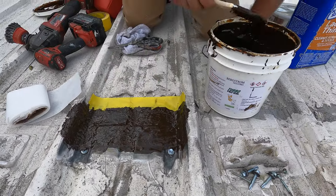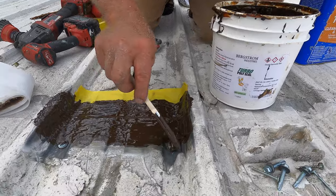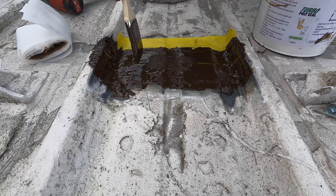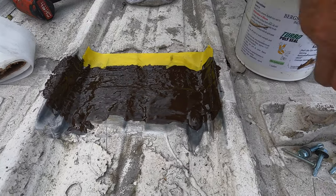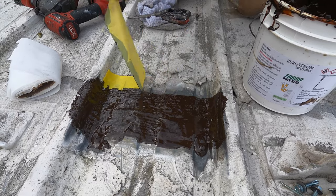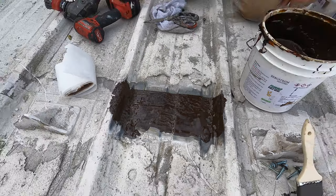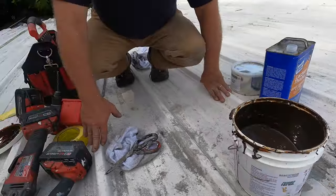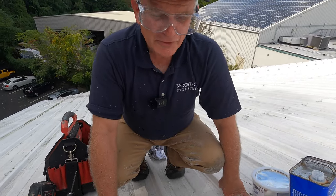If you want to, you can dab the screws a little bit with this as well, and then you're done. So you remove this — look at it — beautiful. That's how you repair a metal roof seam with turbo poly seal.